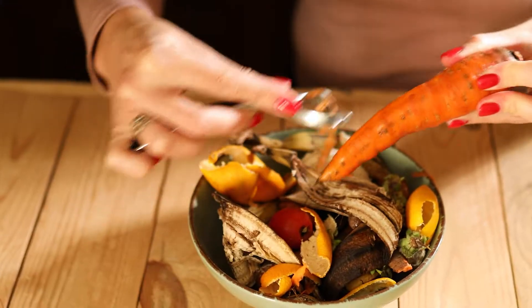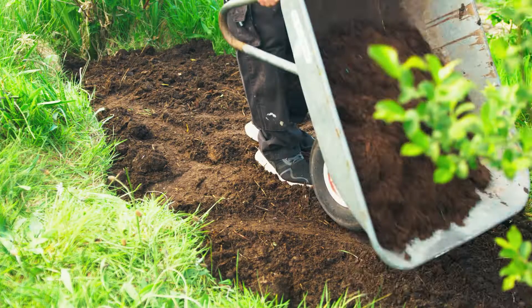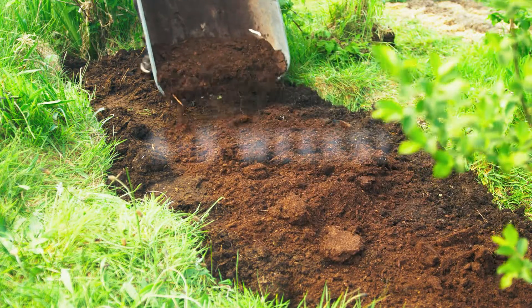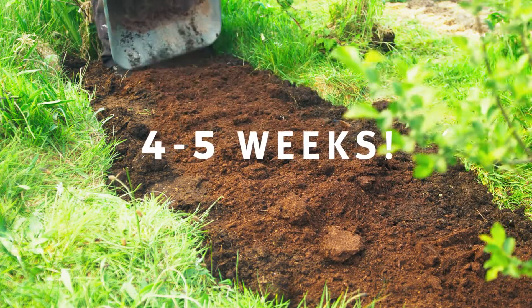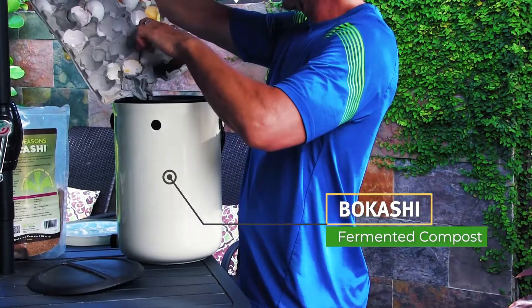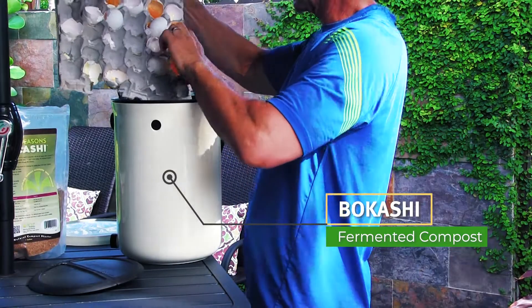How is it growing? How can you turn food scraps into nutrient-rich soil amendment full of beneficial microbes in only four to five weeks? In the next episode of Stax Urban Harvest, I'm excited to talk about Bokashi composting.